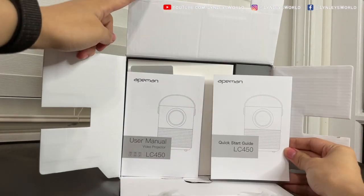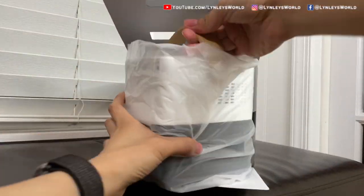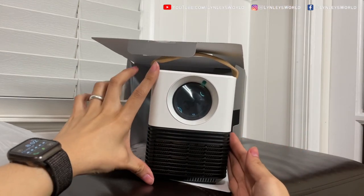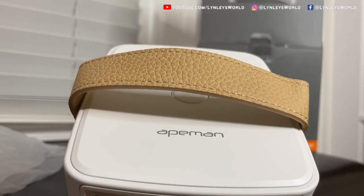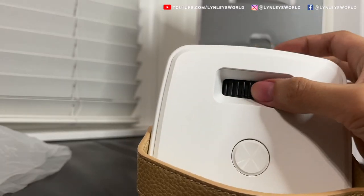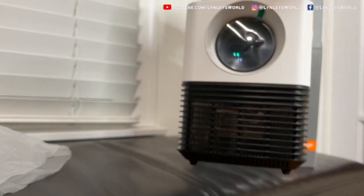Here is a quick start guide and user manual. And this is the projector — it's mini, it's the size of my hand. As you can see, the handle is really nice. There's the focus wheel and the power button. It's very handy.